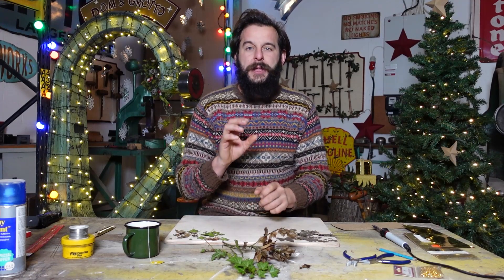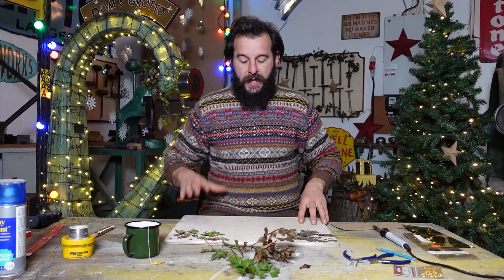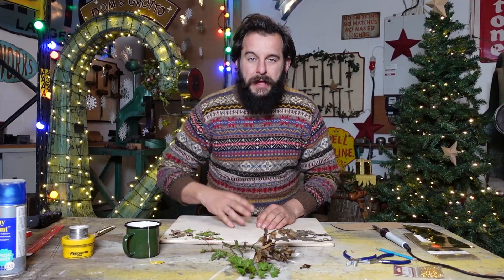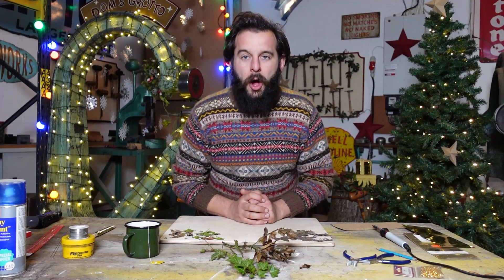It's the 1st of December and this is the very first episode of the start of a series of 12 videos which I'm making throughout December. Every other day there's going to be a video and they're going to be gift ideas, decoration ideas, festive things you can have a go and make at home yourself.